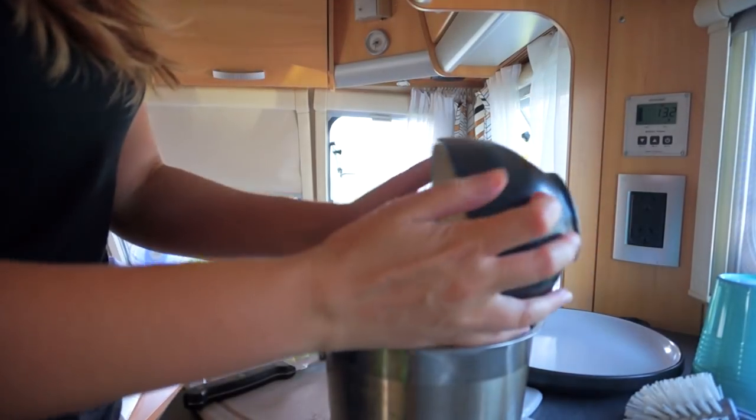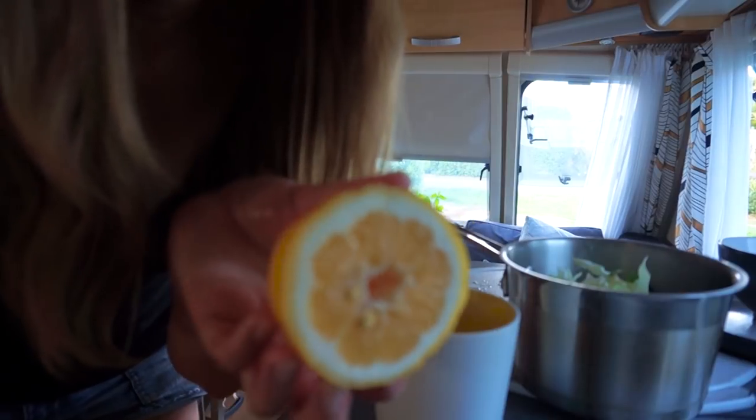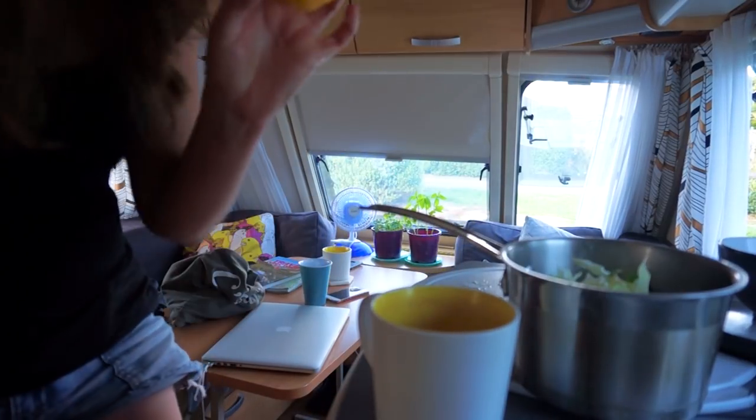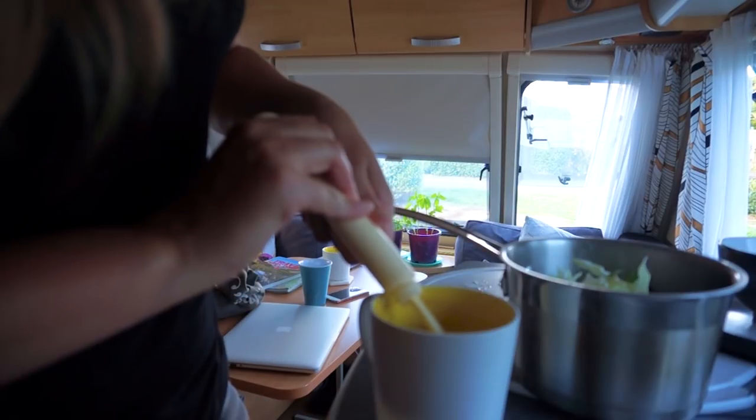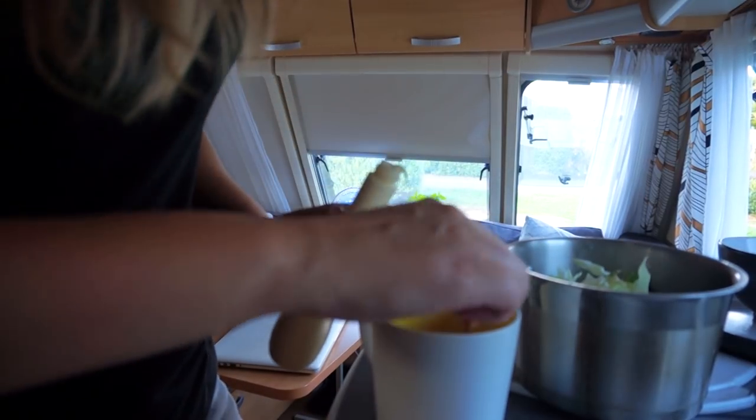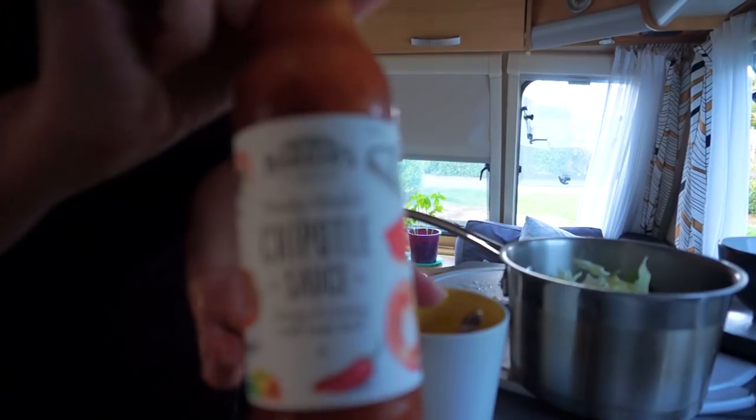I need a larger pot to mix everything together, so I'm going to mix everything in a saucepan. This is from the campground. I love the sauce — chipotle.